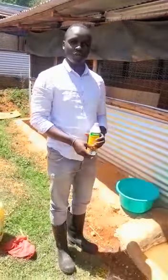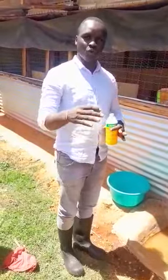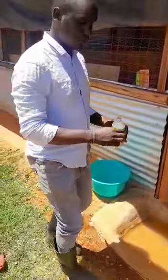Hello farmers, this is Lukulima Sharpe. Today is Wednesday 25th of January 2023. We want to show you the process of brooding one-day-old chicks. Today we want to show you the whole process, so follow me and be guided well.